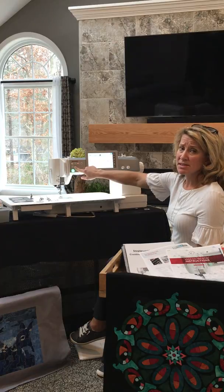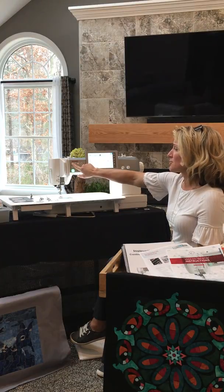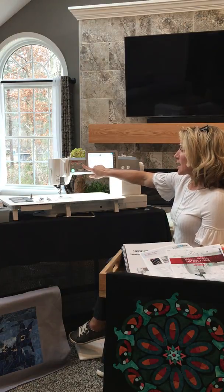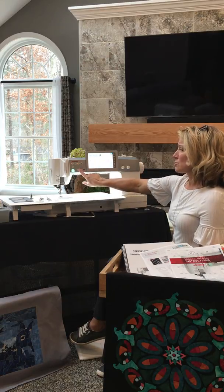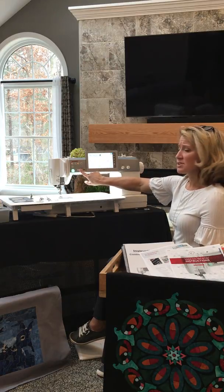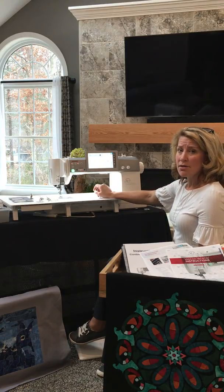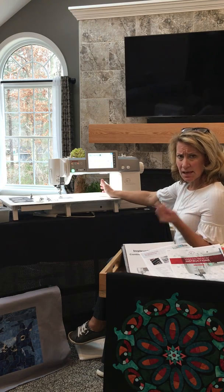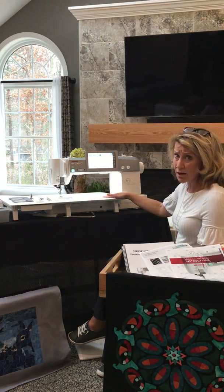Standard features customary on Janome machines include reverse, auto lock, needle up/down, scissor or thread cutter, and presser foot up/down. There's also a slider for slow stitching all the way up to 1,300 stitches per minute — that's really phenomenal.